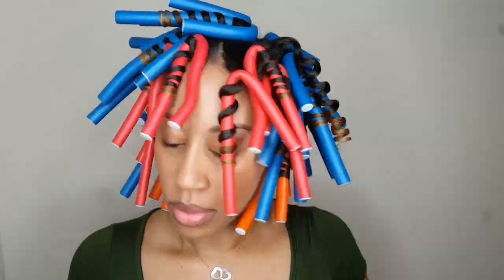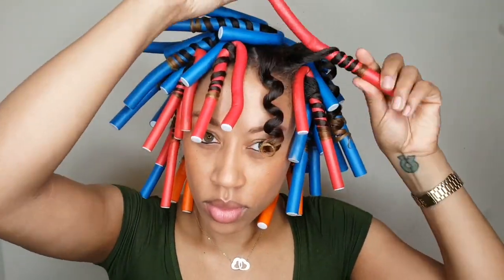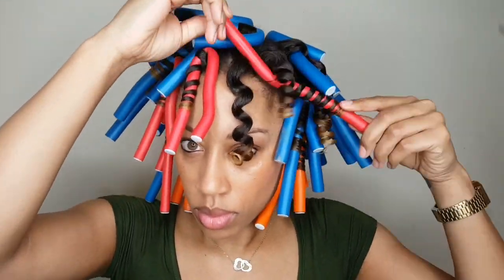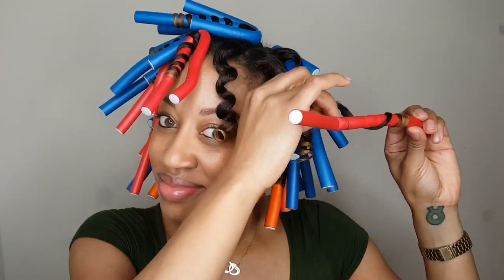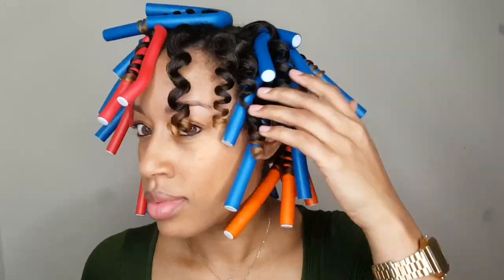The takedown is pretty simple — just unravel the rod in the opposite direction that you twisted. Take your time with these, as with any style takedown. You don't want to cause any unnecessary frizz after all the time you took to set these beautiful curls.